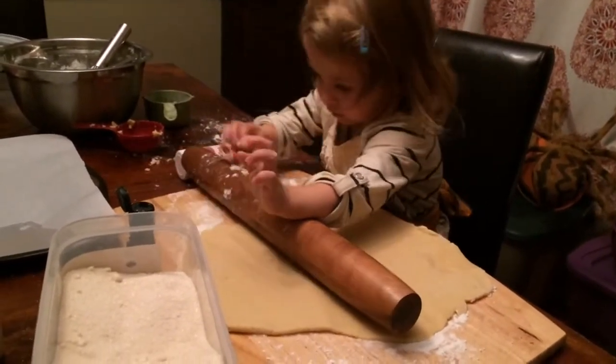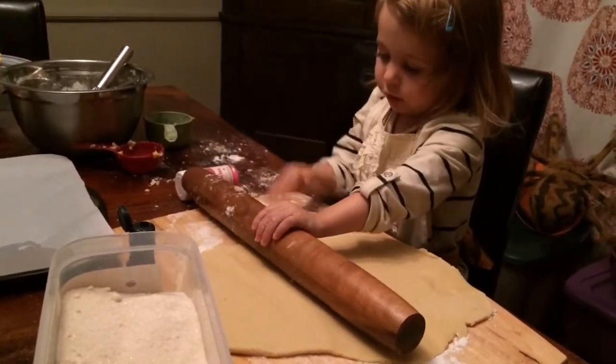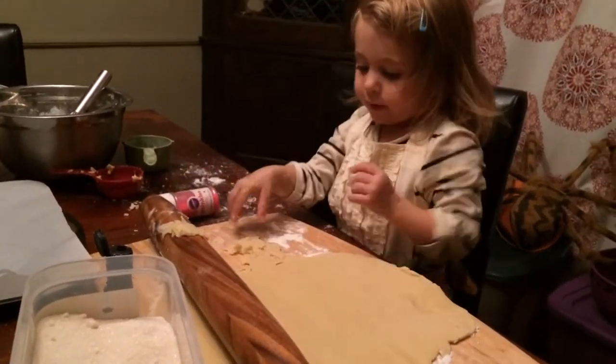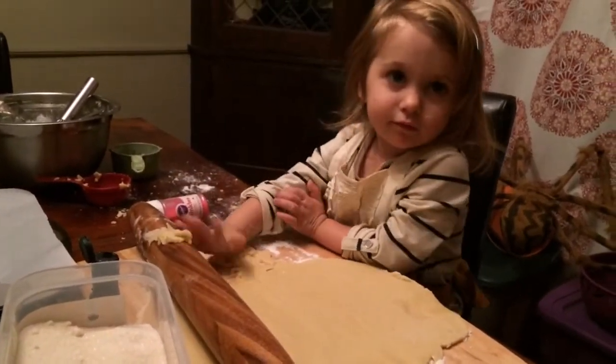What kind of cookies are you making? I'm making salty cookies. Salty cookies. That sounds delicious. Who are they for? Daddy and me. And you. That sounds good.